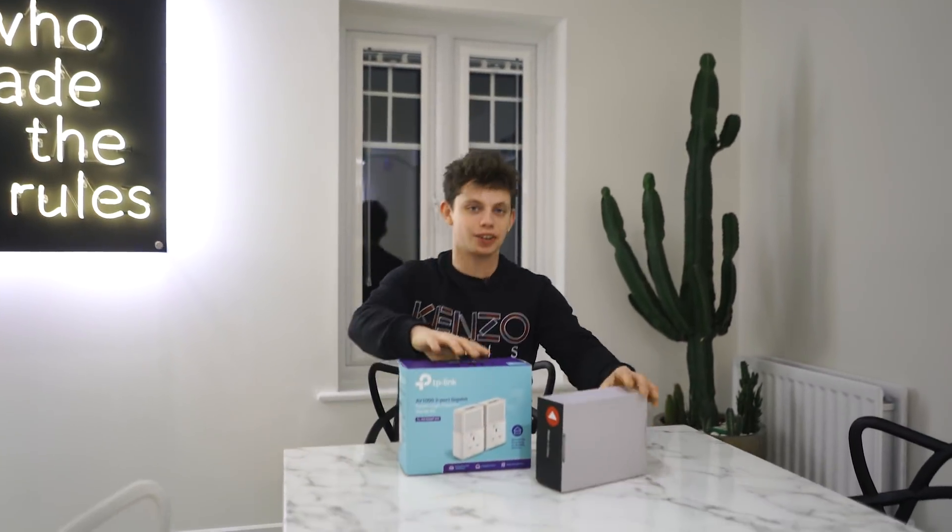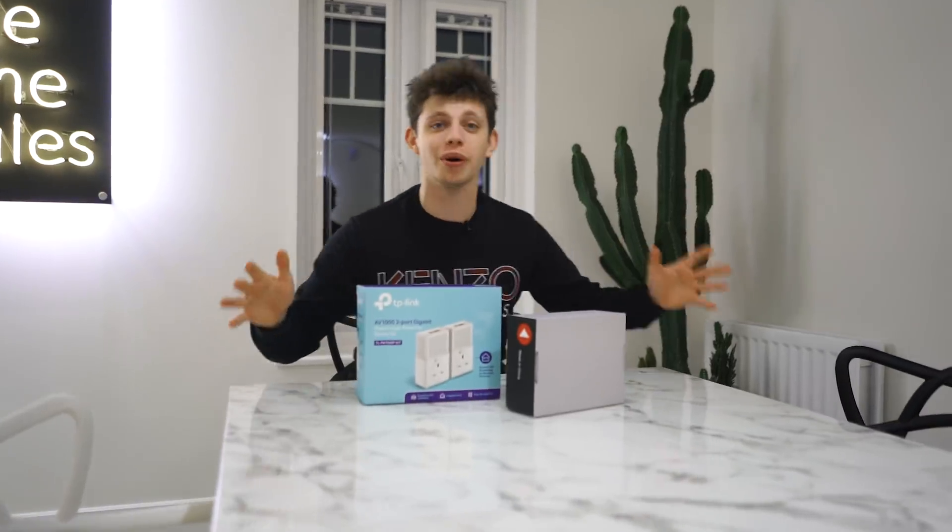Hello and welcome to the show. My name is Alex and this is TechFlow. More specifically, welcome to my house.